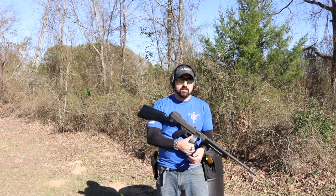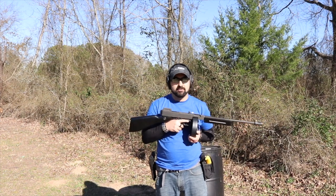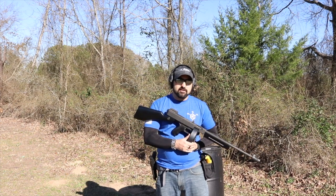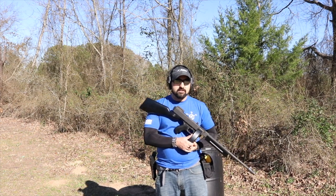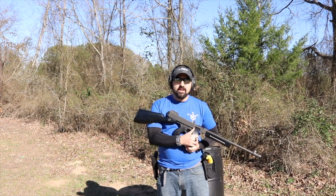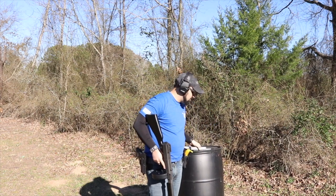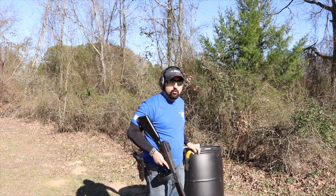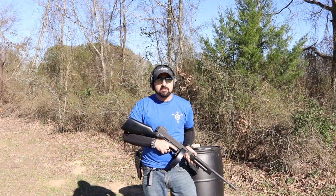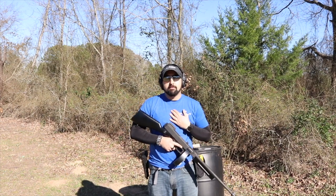I've had this gun now for about six months and had some issues loading and getting the drum magazine to work properly. I was running my 20-round stick mag for quite a while because honestly I could not get the drum to work right — and it was my own fault.